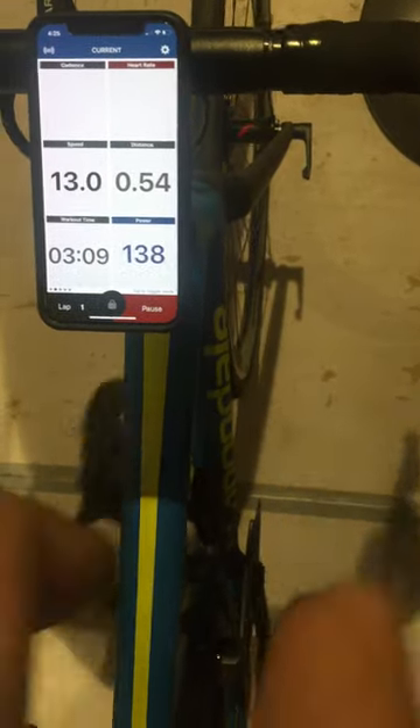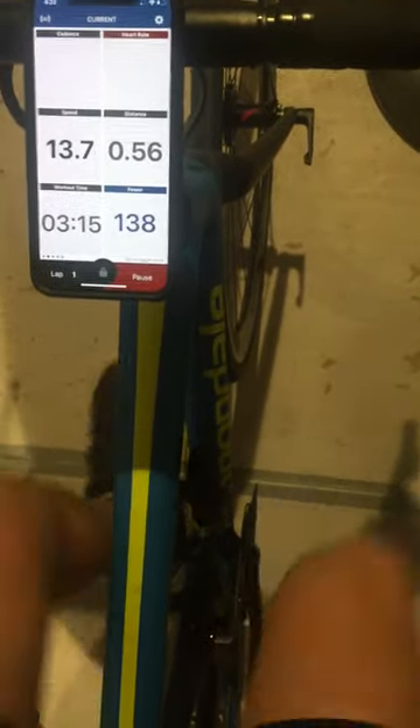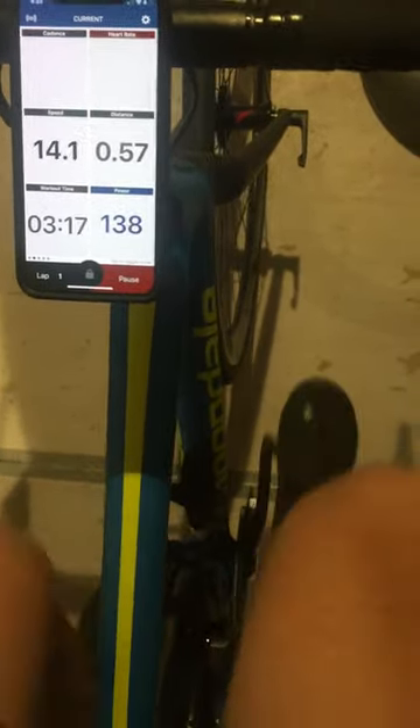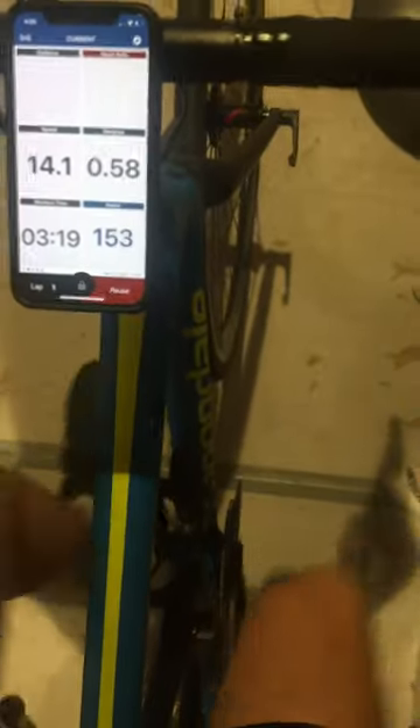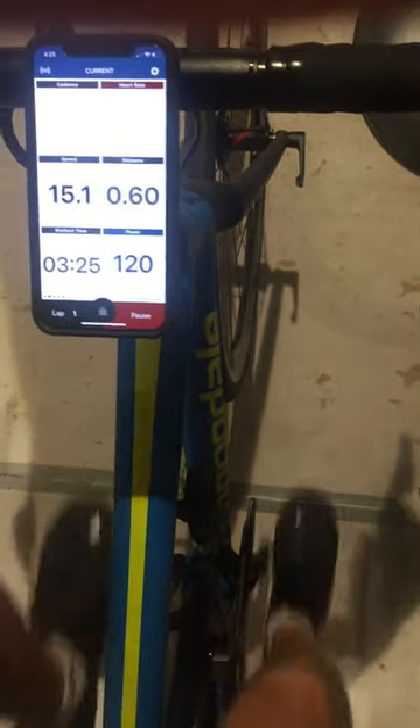Now let's do like I might be pedaling it. I need more gear, and it will not go. I'm just sitting here. If I slow down, I can get it to go, and then of course three gears up, go again.